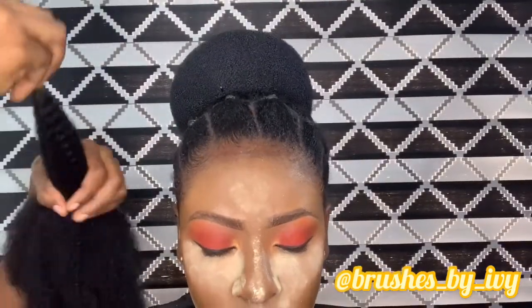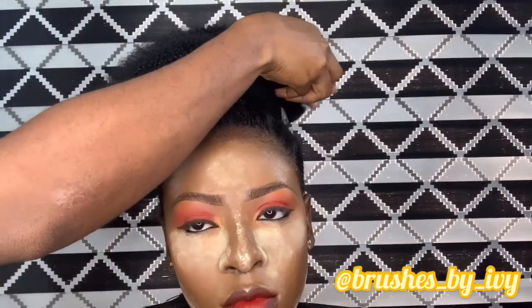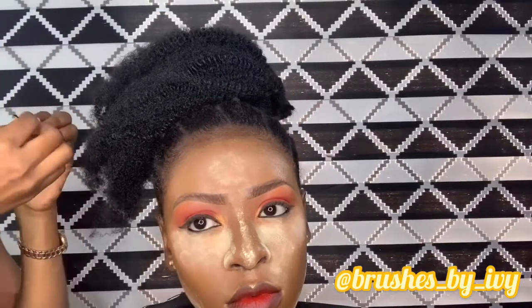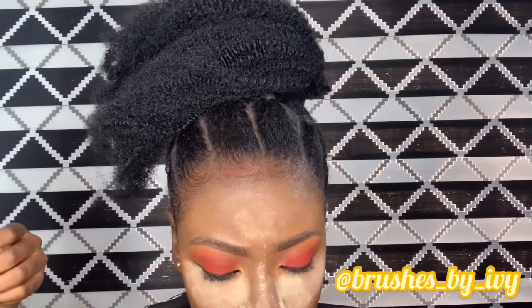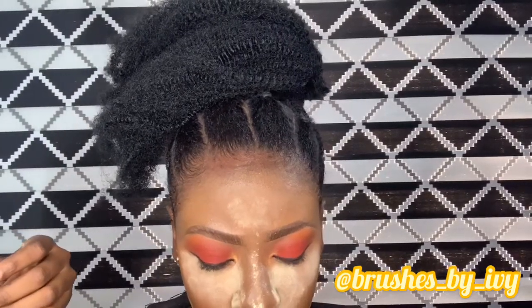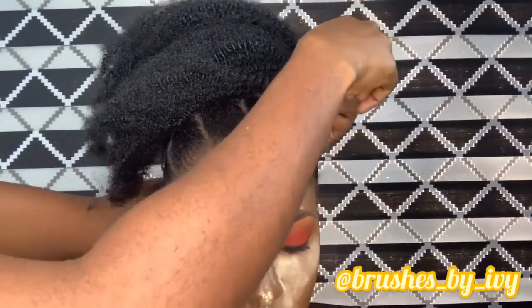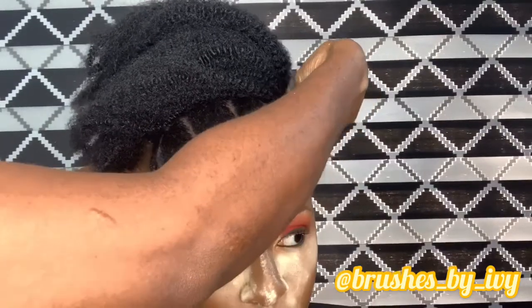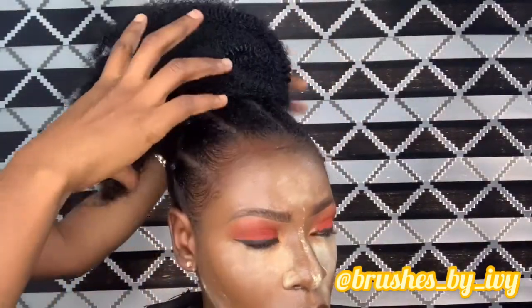I went ahead to do her makeup — I wasn't done yet, so I just wanted to finish up with the hair before continuing. I'm taking my kinky and using a bobby pin to pin it all up. Please don't mind how I'm looking in this video — I was looking like a hot mess. Anyway, focus on the model and the hair. I'm just pinning the kinky on the hair, and when I'm done we're going to accessorize.